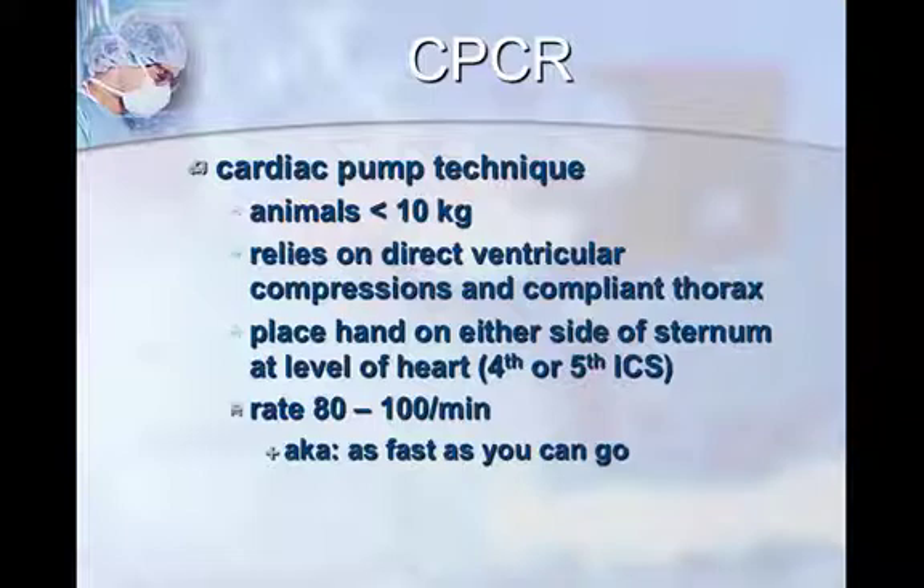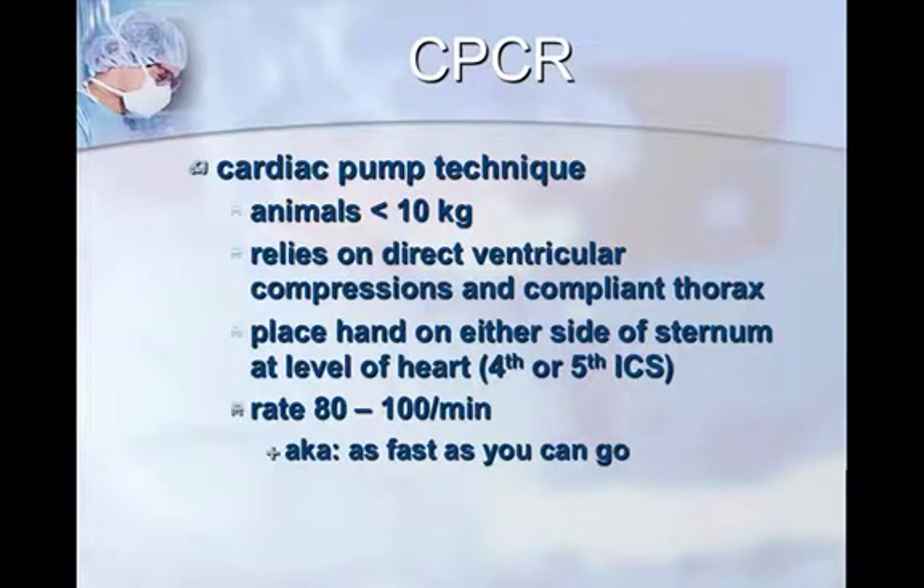This hand will tire in about a minute, so either switch hands or switch persons. If you're going to get tired, let someone know, because as you tire your compressions will be less effective. Switching compressors every minute is actually a good thing so you can continue effective compressions.